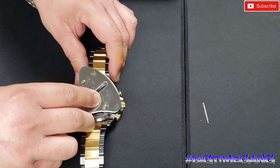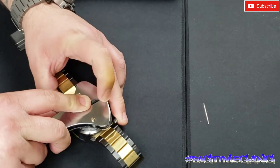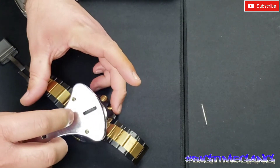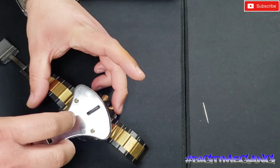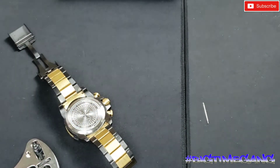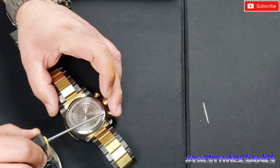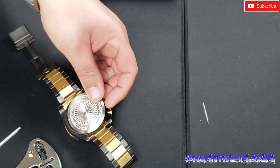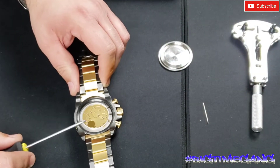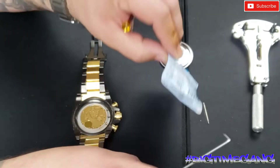Three-prong case back opener — get this in there. That was on there good and tight. Okay, case back is off. There are those infamous little screws. Take those out — we know the battery size is Renata 395. Might want to open that up now and get that ready to go.